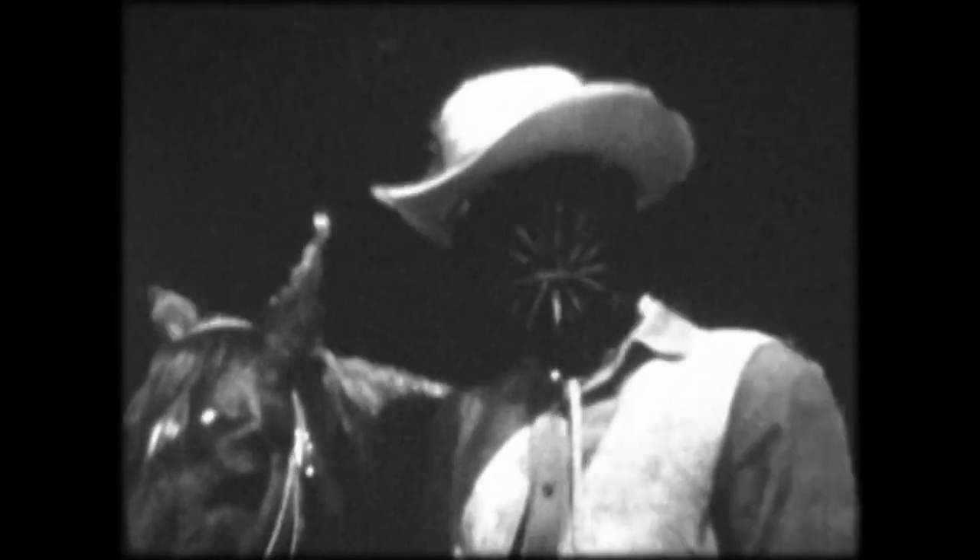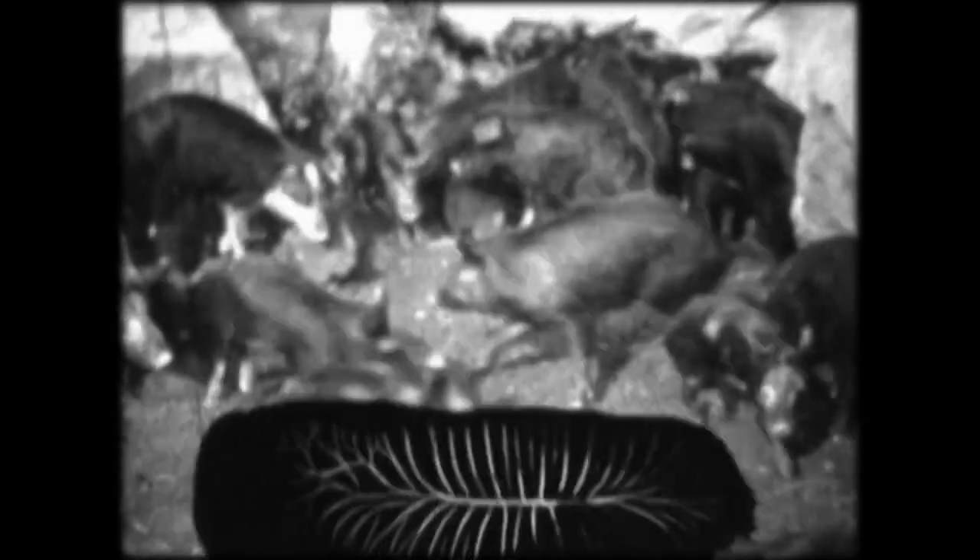I was naively worried about getting in copyright trouble on my first film. When I saw Old Yeller, I thought the dog might have a contract — I might get censored for that. So I put a dot over the dog, but you'd see all these hogs attacking it. I was reworking the footage.